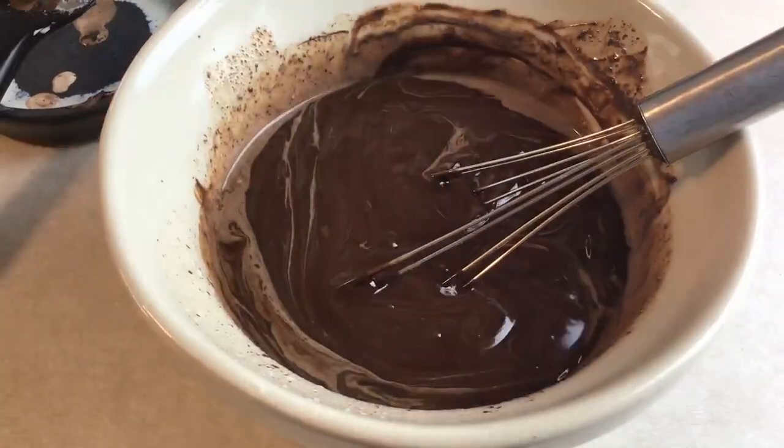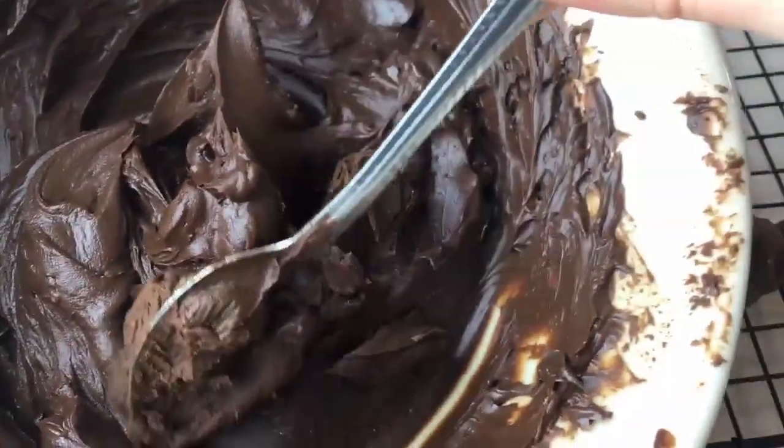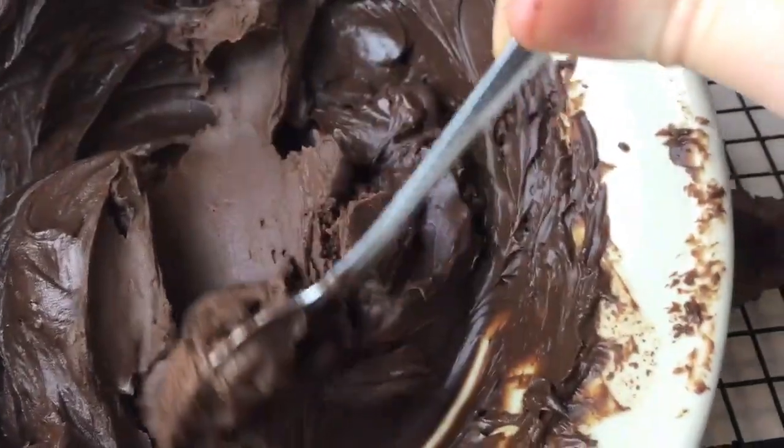Once it's all together, put it in the fridge for one to two hours. This is the consistency you're looking for when it's complete — it should be a nice smooth spreadable frosting.